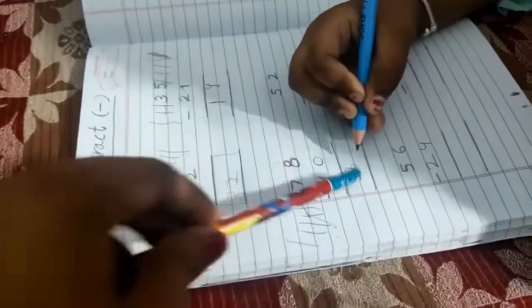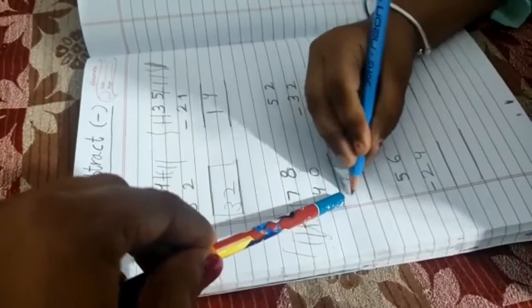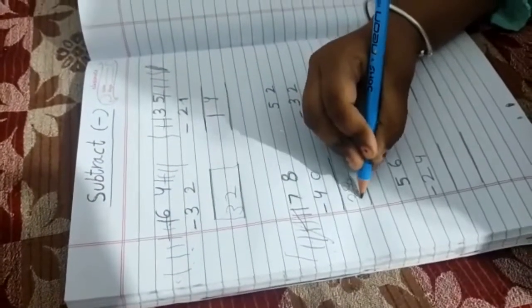Write down three please, on this side. Excellent.